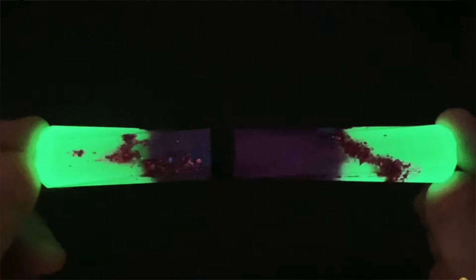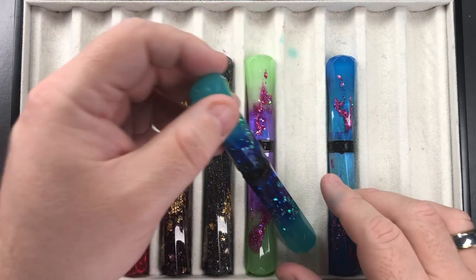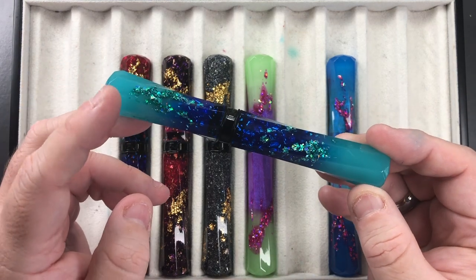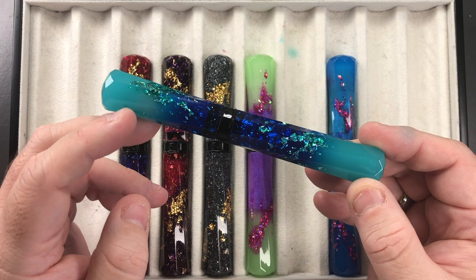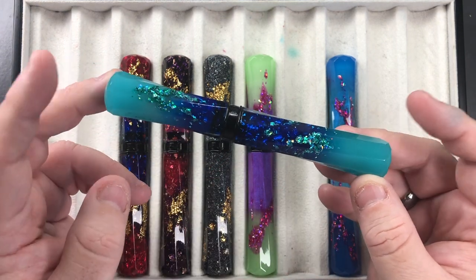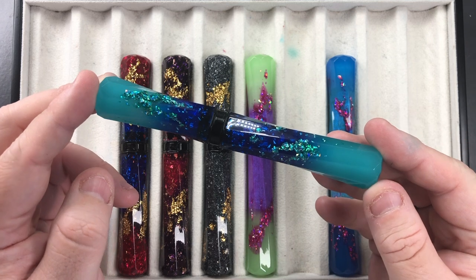This Grand Scepter also glows in the dark. It's a different color — starting with a turquoise, going into a blue, and back out to turquoise. Again, these ends glow in the dark, and I'll show you that here in this photo.